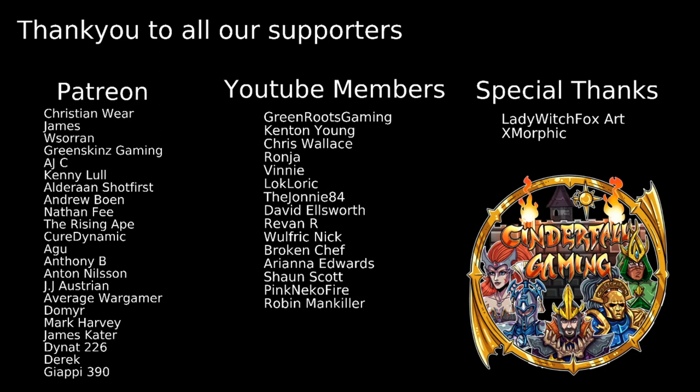A special thank you to everyone who supports the channel. Shout out to our Patrons: Christian Weir, James, Soren, Greenskins Gaming, AJC, Kenny Lull, Aloran, Shop First, Andrew Bowen, Nathan Fee, The Rising Ape, Cure Dynamic, Agu, Anthony B, Anton Nilsson, JJ, Austrian Average Wargamer, Domia, Mark Harvey, James Cater, Dynat226, Derek, and GRP390. And to our YouTube Members: Green Roots Gaming, Kenden Young, Chris Wallace, Ronya, Vinnie, Lochloric, The Johnny84, David Elsworth, Revanar, Wolfrick Nick, Broken Chef, Ariana Edwards, Sean Scott, Pink Nico Fire, and Robin Mankiller. Special shout out also to Lady Witch Fox Art for the channel artwork and to X Morphing for setting up the Discord server. Stay safe, stay well, and keep fighting that war against the grey — ciao for now!